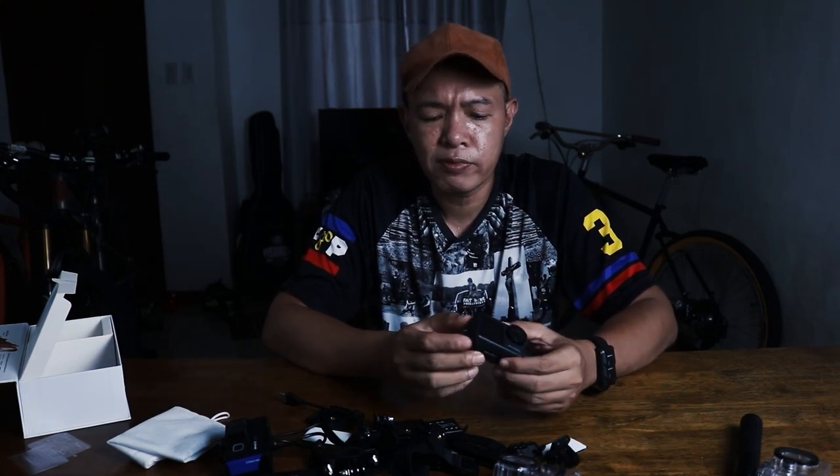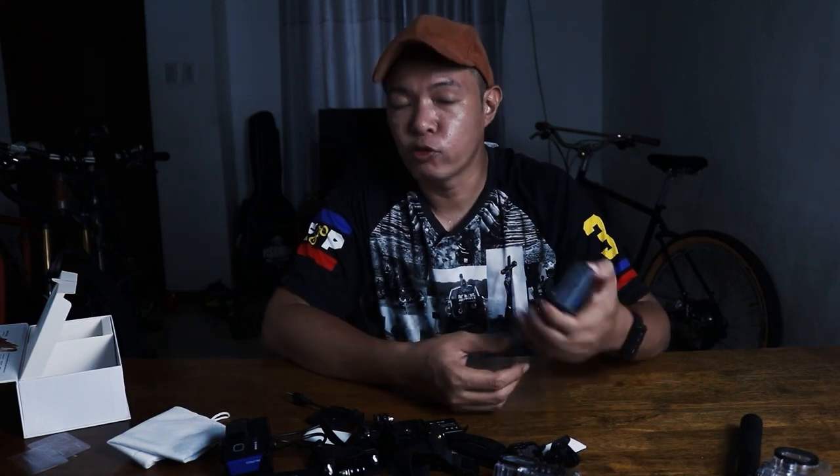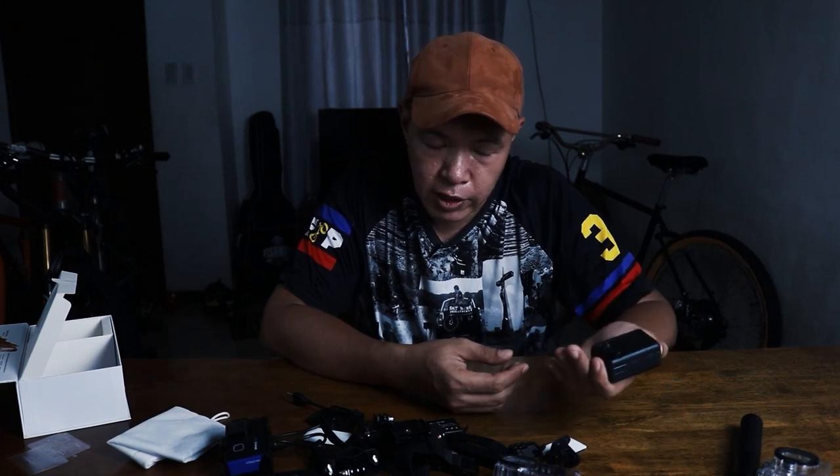This can also shoot 20MP photos or stills. But personally, I don't buy an action camera for photos — I'll just use my phone. Most of the time I have my phone with me anyway. It's easier to shoot a picture from your phone because the screen is bigger. For me, the main function of an action camera is when you're riding and it's mounted — you don't need to hold it. That is the main purpose why I would like to invest in an action camera.